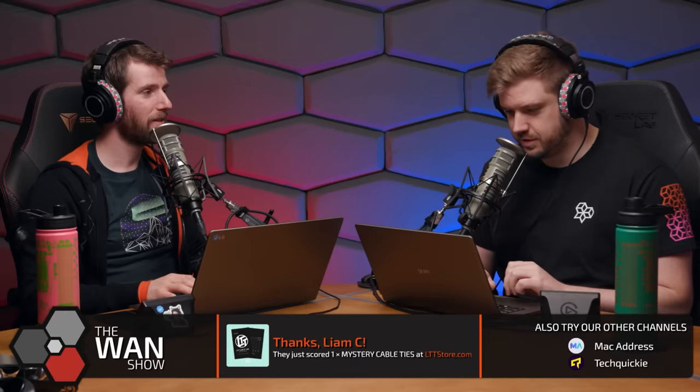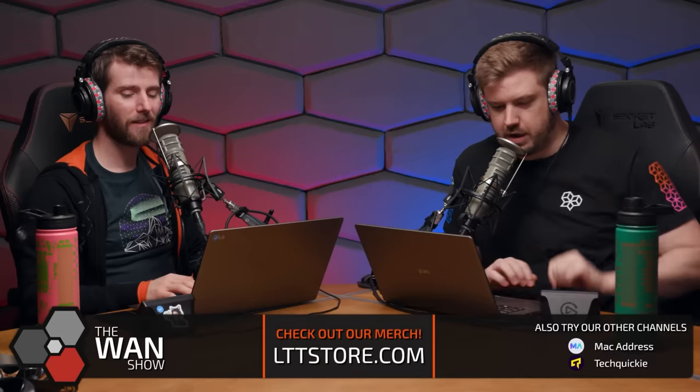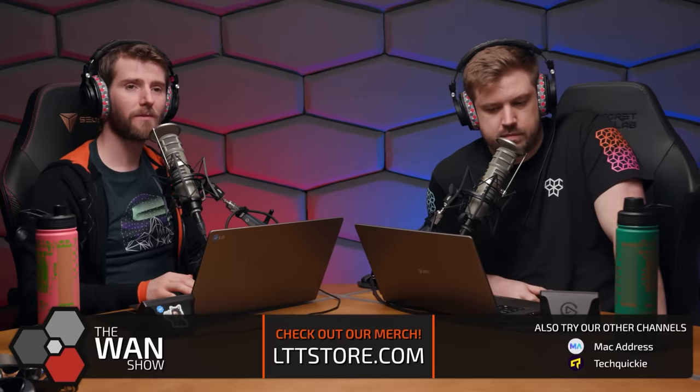The crew decides to do a live reaction to their own Framework 16 review video. There's some back-and-forth about whether it's okay to react to your own video, audio routing logistics, and what playback speed to use. They settle on around 1.75x speed, then 1.5x at chat's suggestion, estimating it'll take about 13-14 minutes.